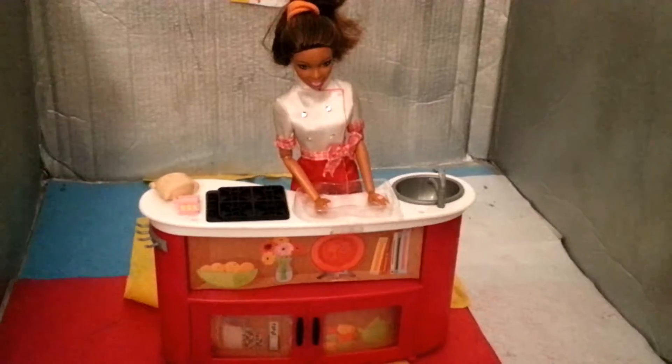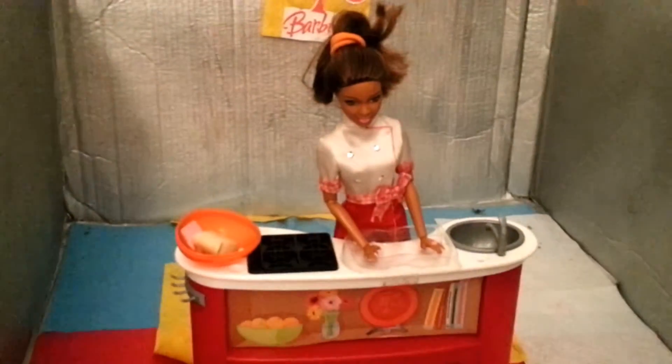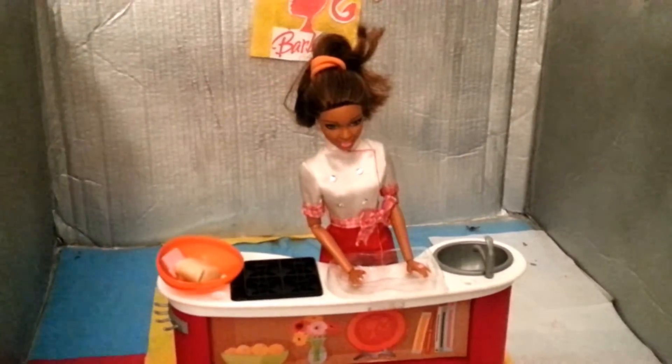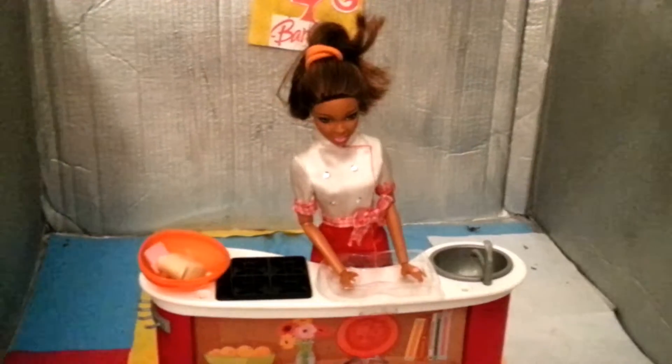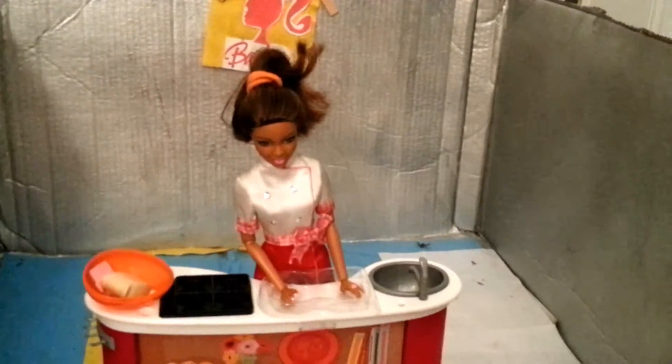Then you need to put them in a mixing bowl like this. Once it's in the mixing bowl, you put it in a dish and then put it in the oven for about 20 to 30 minutes.